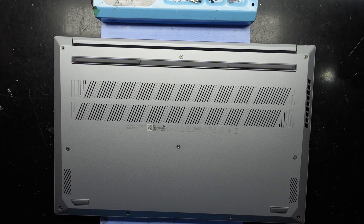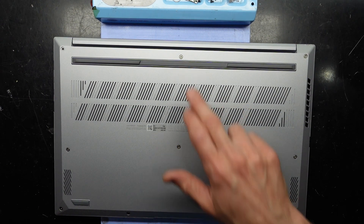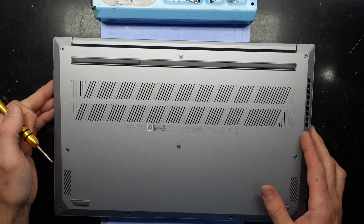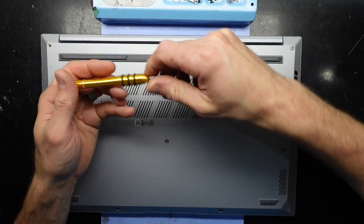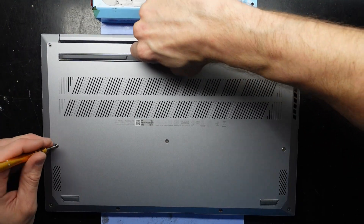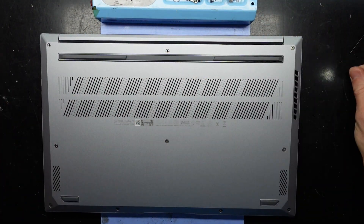Right now the machine is switched off and I should be able to use a T5 or T4 screwdriver to get into this machine. I can already tell one leg is missing, so I'm not sure what's going on there — this was purchased secondhand — and I'm using a T4 screwdriver. It was a bit difficult to get out.